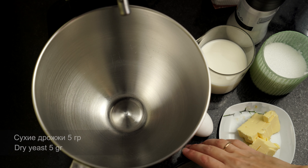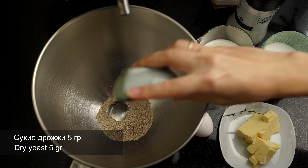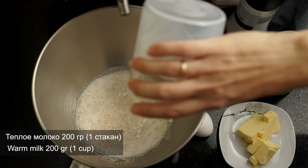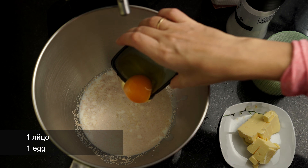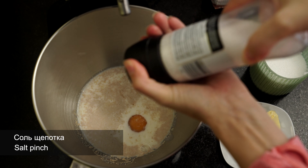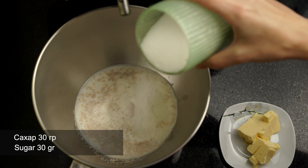Дрожжевое сдобное тесто. Нам потребуются сухие инстантные дрожжи — я беру 5 грамм. Также добавляю теплое молоко около 200 грамм — один стакан, но стаканы бывают от 200 до 300 грамм, поэтому смотрите сами. Туда же добавляю одно яйцо и щепотку соли. Помните, что молоко должно быть теплое, не обжигающее, иначе дрожжи погибнут. И сюда же добавляю примерно 30 грамм сахара.